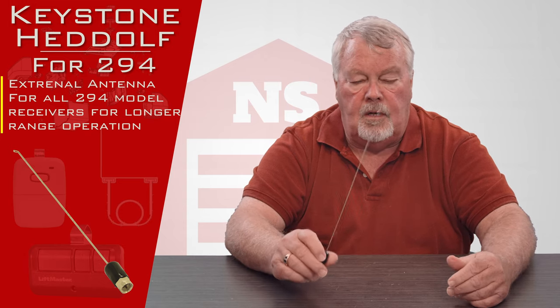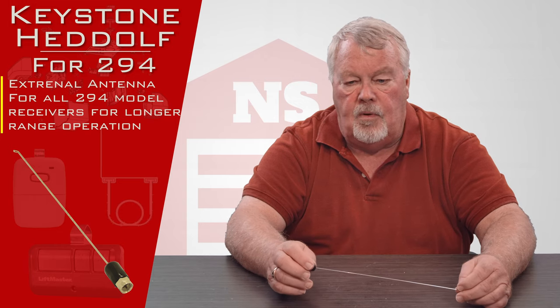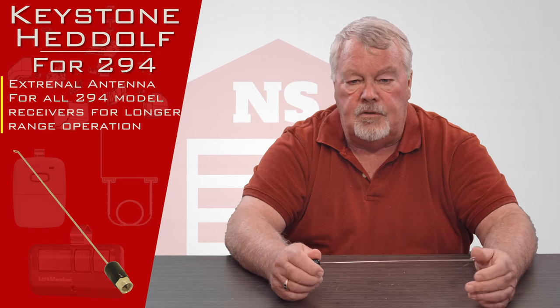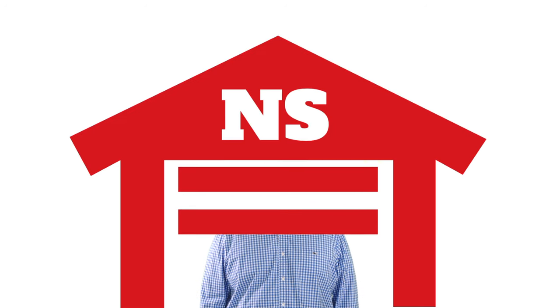We've got them in stock. We have a good understanding of how they work, and if you have any questions feel free to give us a call and we'll help you out as much as we can. Thank you very much. Thank you for watching this video from NorthShoreCommercialDoor.com. Please subscribe to our channel so we can continue to make content like this.